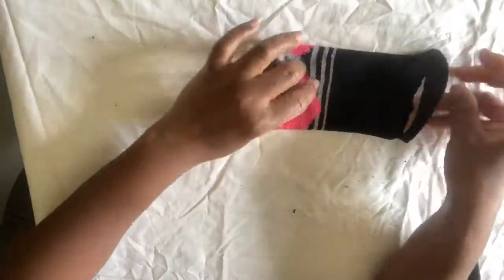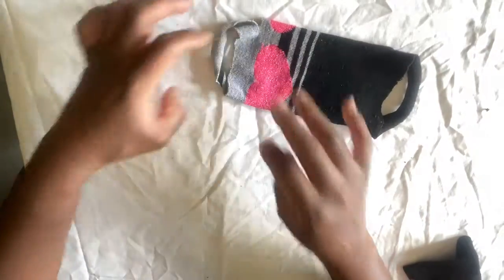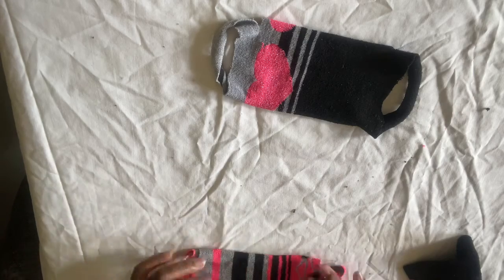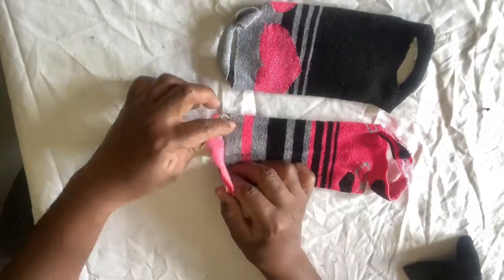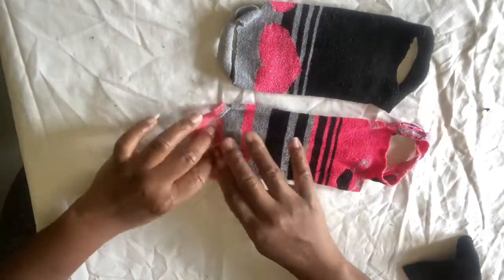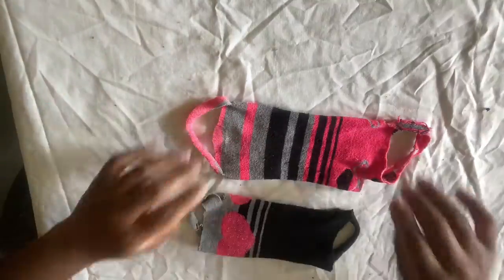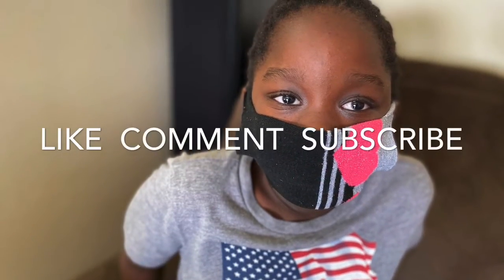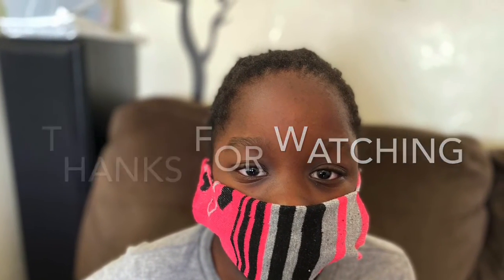This is another face mask that I made. This is a face mask.